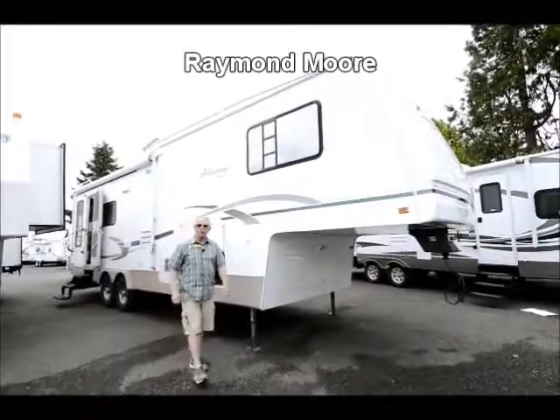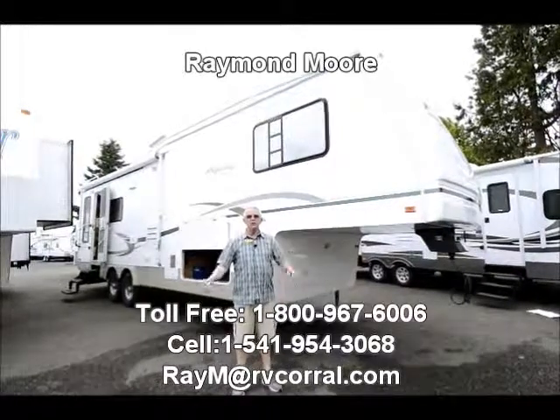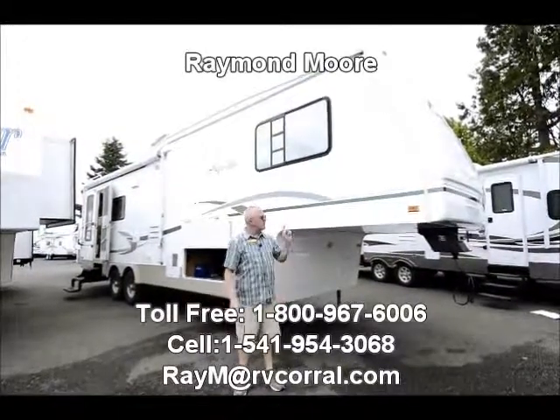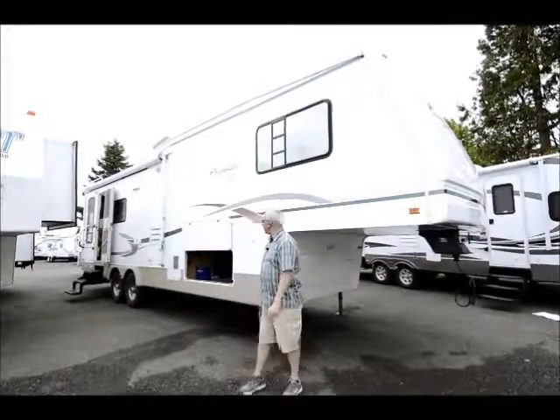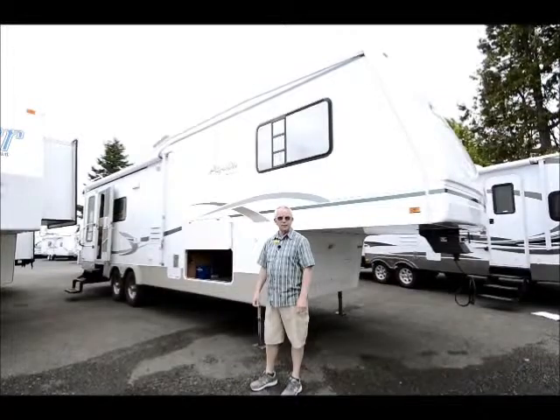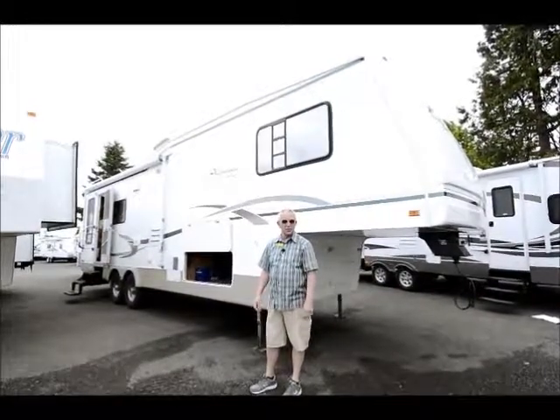Good day folks. My name is Raymond Moore and I'm here with the RV Corral in Eugene, Oregon. Beautiful day to do a video of this 2003 Augusta Alpenlite, which was made up in Yakima, Washington — unfortunately one of the companies that went under during the recession.